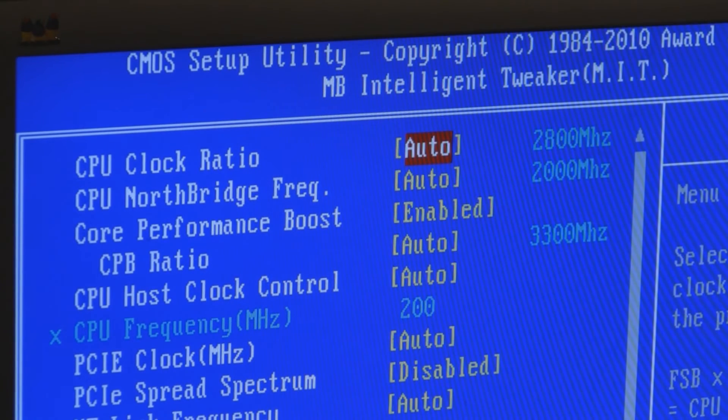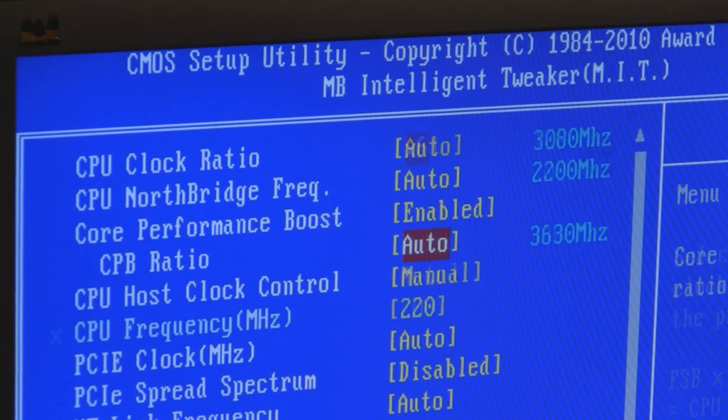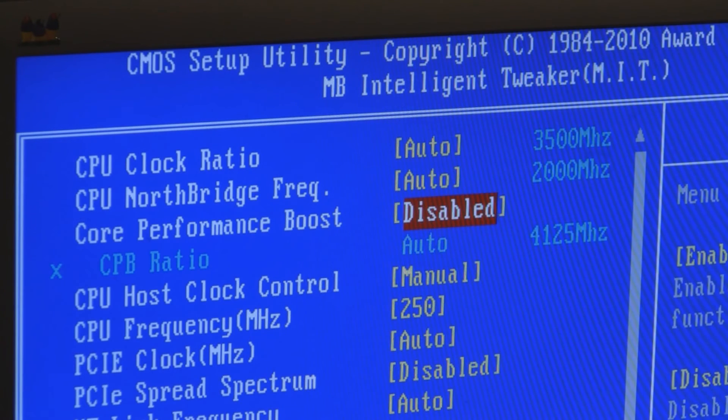This is a Gigabyte board and there's a lot you can do with this. But I'm going for a modest overclock — I'm not going to do anything too crazy. I didn't do my usual research on this, so I'm kind of flying blind. I'll just run it at 3,500 to 3.6 GHz and see if that'll work.